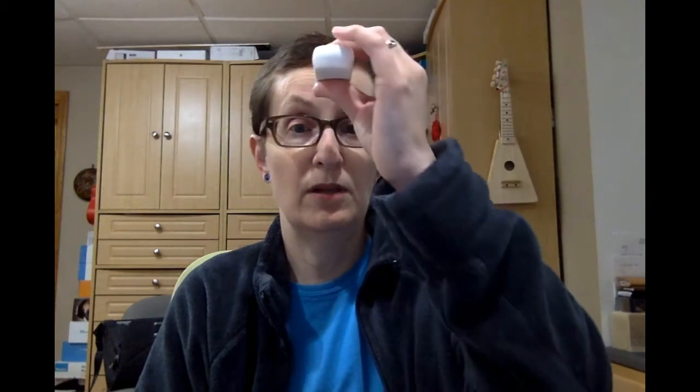So here's what you do. You press this button, and it will vibrate one time to tell you that it's ready, and then I will place it on the middle of my forehead and go to the side, and then it will vibrate two more times to let me know that it's finished with the reading.